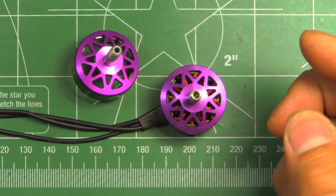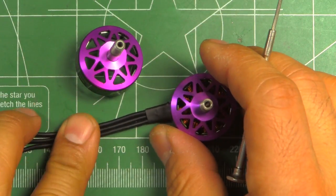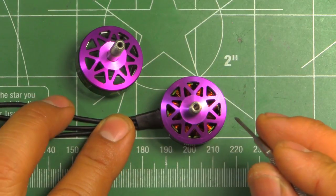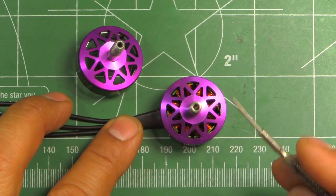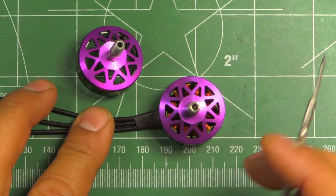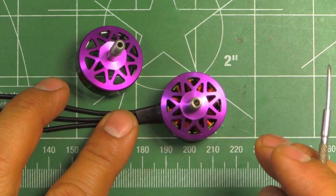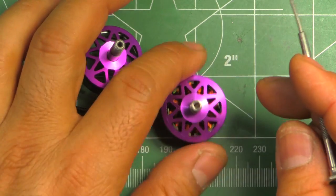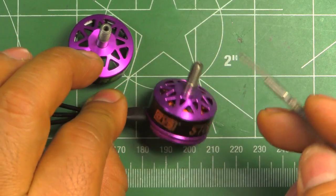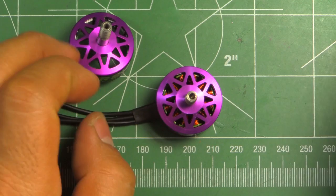They do mention on RC Groups that the motor is light - claiming only about a one gram difference between the 2206 and the 2207. They mention something about titanium bearings, but I don't quite understand that. I don't think the bearings themselves are titanium - perhaps the shaft is titanium, but they're not being clear about that.